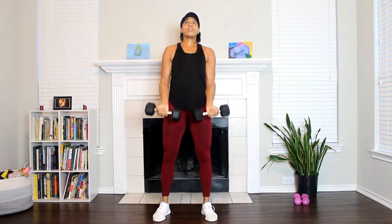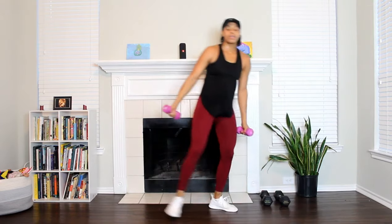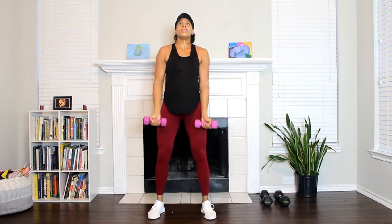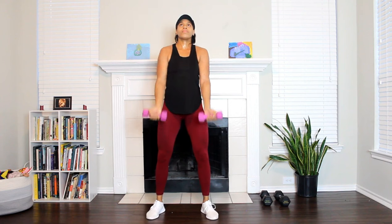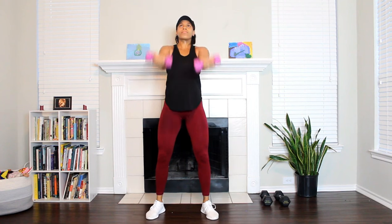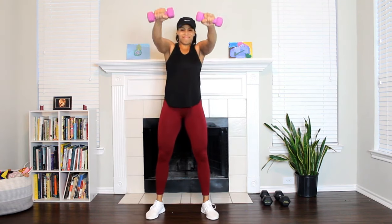Good work — if you need to go lighter, feel free to do that. Let's finish it up though, come on. Your shoulders should be burning. Keep that stomach and core tight. Okay, let's burn it out — good, release.